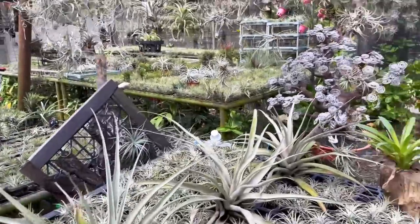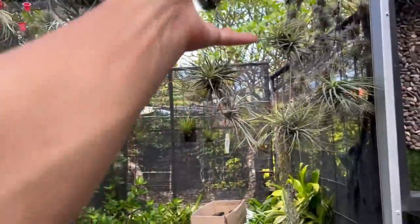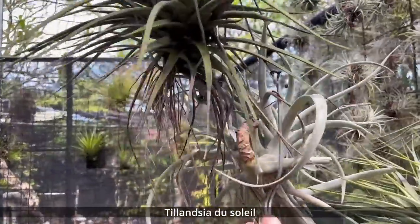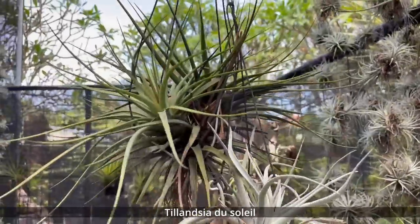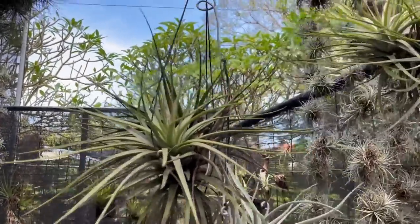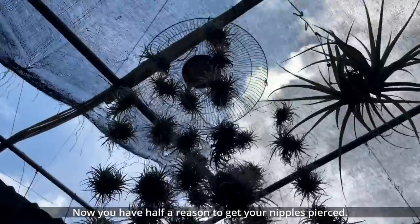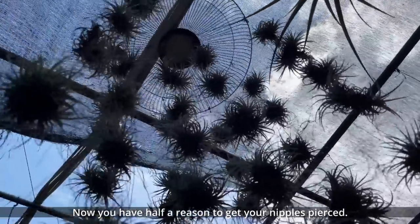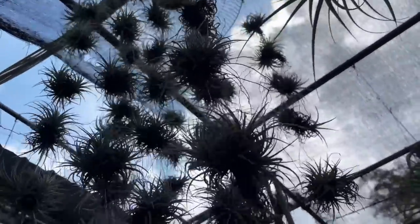This is the best thing about Tilllandsias — it's not just their beauty, but how you can mount them, hang them, and get super creative with them. I've even seen people use them for necklaces and nipple rings. This one here is grown kind of like a wind chime — very interesting. You could probably attach these to actual wind chimes.